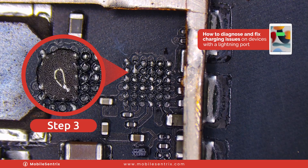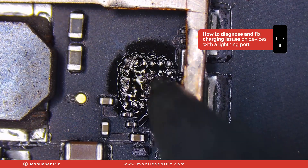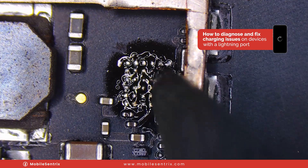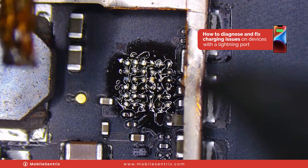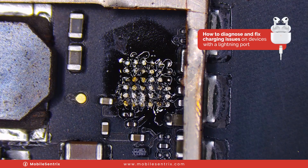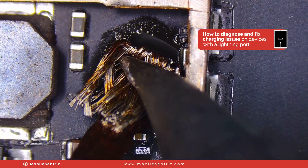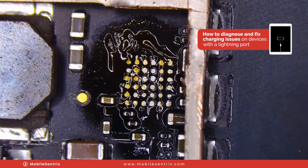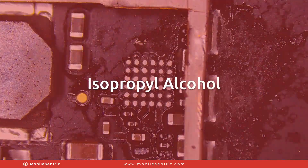I'm going to take some 138 solder paste. With the soldering iron we're going to mix that with the factory solder — this will help so that we can wick it much easier without pulling any pads. Now I'm going to take some wick, add some flux, come in and absorb all of that solder leaving nice flat pads. We'll clean up all the flux with some isopropyl alcohol.